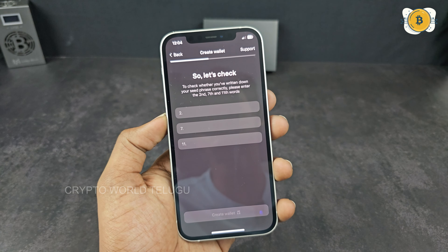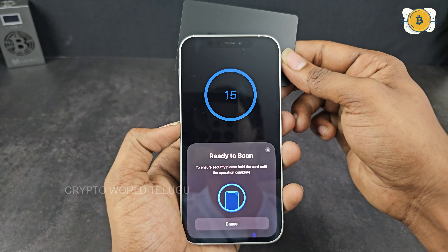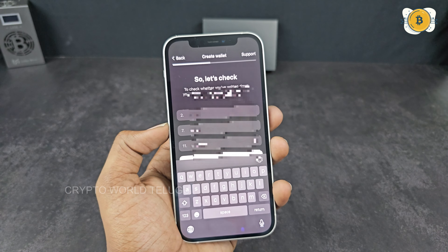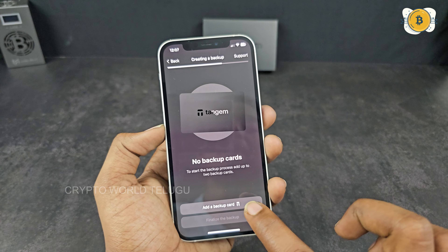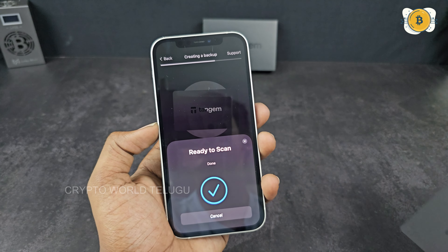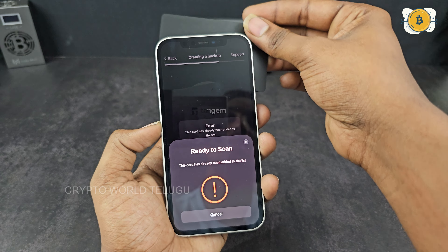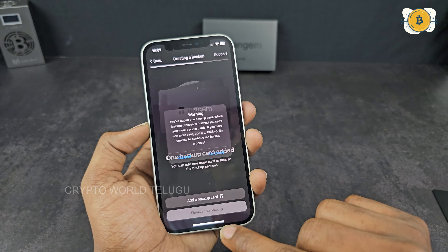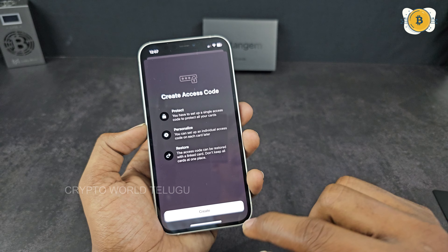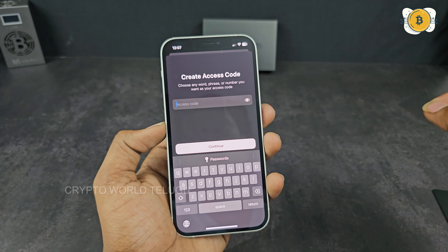If you want to create a wallet using only cards to access your account, I recommend you click on Other Options. Click on Generate Secret Passphrase. If you want to choose the card, click Open. This allows you to access and recover your account using the cards. You can also enter a secret passphrase and enter the currency, then click Enter.